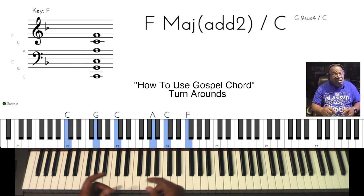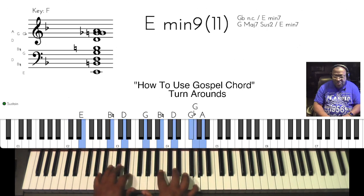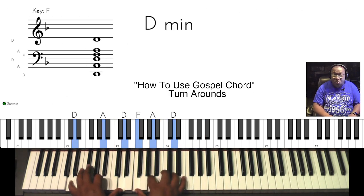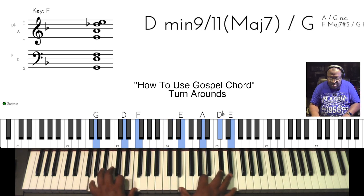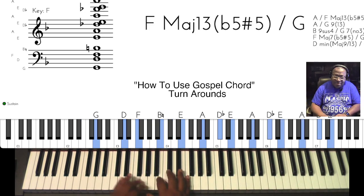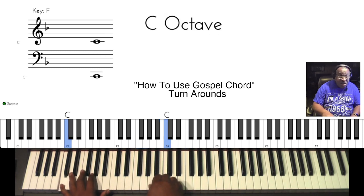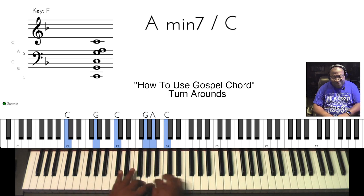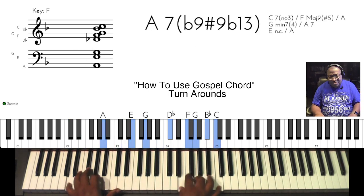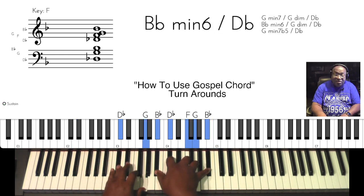Again, we're in the melody, but now I'm going outside of the melody — 'everything to God in prayer' — walking up and resolve. You get back here. This is your starting point. A different way to get to it.